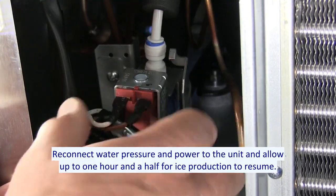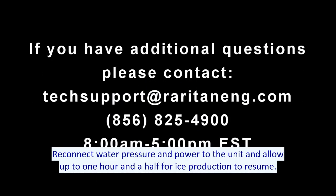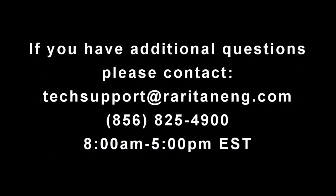Reconnect water pressure and power to the unit and allow up to one and a half hours for ice production to resume.